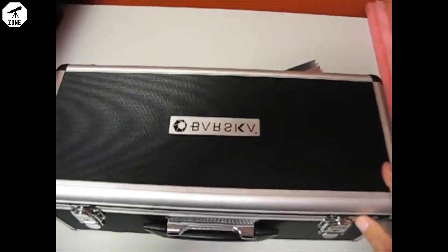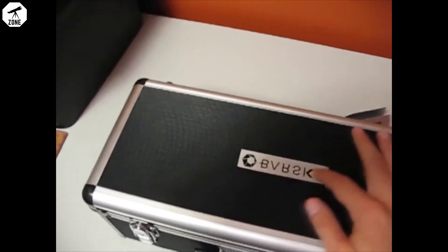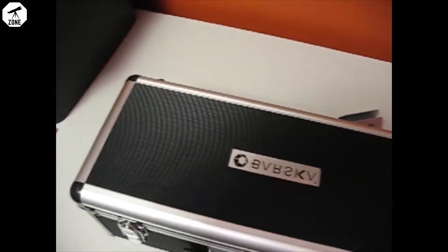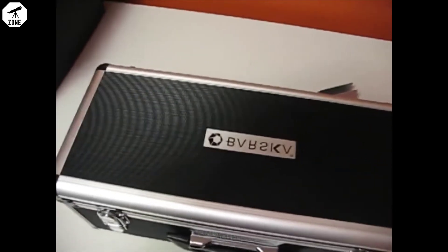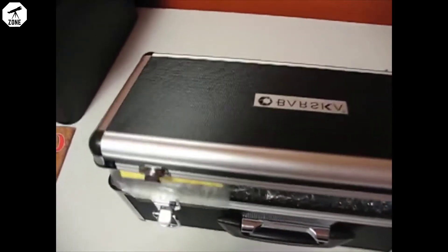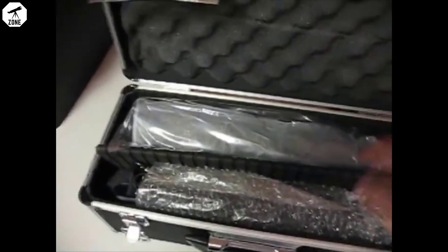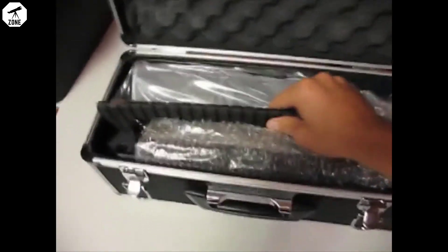Here we are out of the box. As you can see, it comes in this nice hard case with their logo on the top. Feels like aluminum. Plenty of good typical camera case — any protective case. Foam, egg crate foam on the inside.